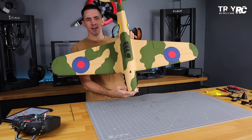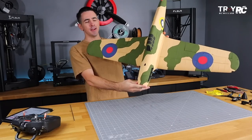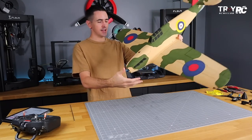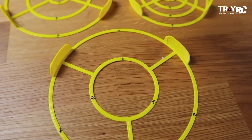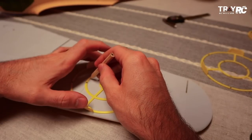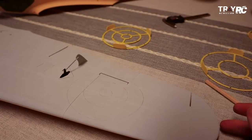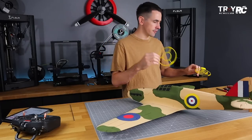The paint job is done — check this out, doesn't it look amazing? My wife did an amazing job. For the roundel circles, I 3D printed her a couple of stencils; she just laid them on top, traced the circles with a pencil, and painted inside the lines. Super easy. I'll have these up on my Colts page for you guys to download for free.